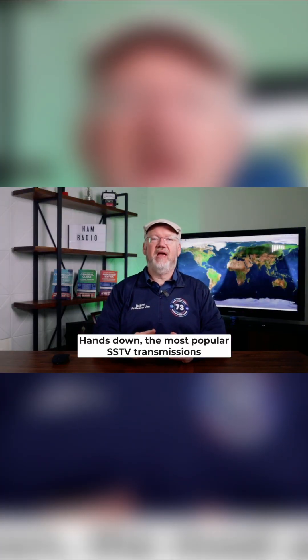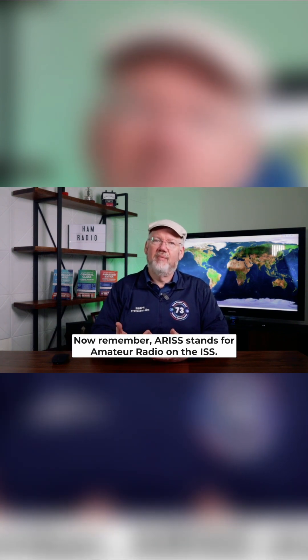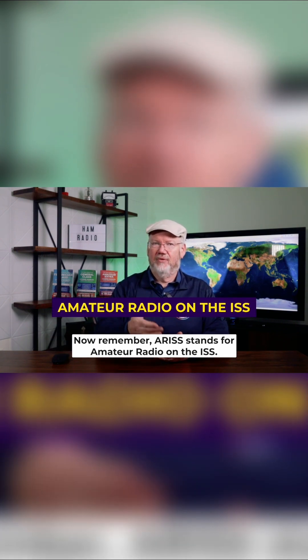Hands down, the most popular SSTV transmissions come from the International Space Station. The ARISS team runs SSTV events four or five times a year. ARISS stands for Amateur Radio on the ISS.